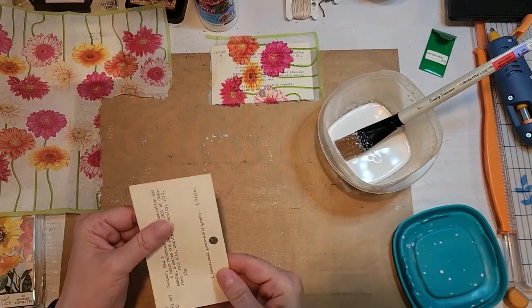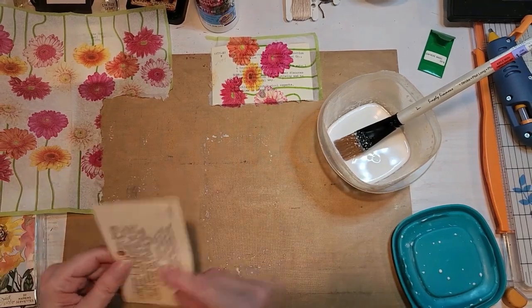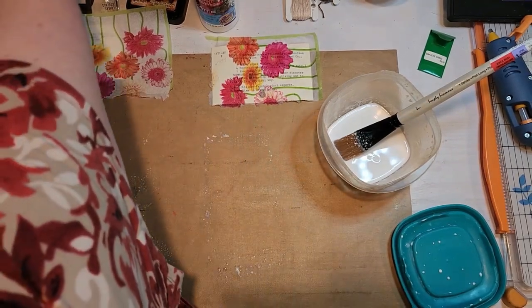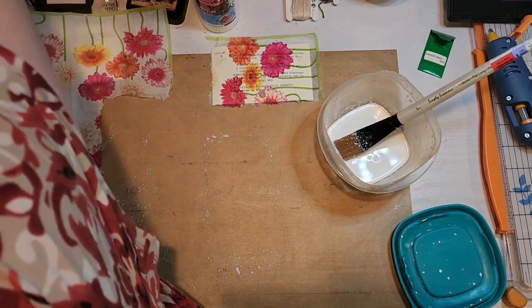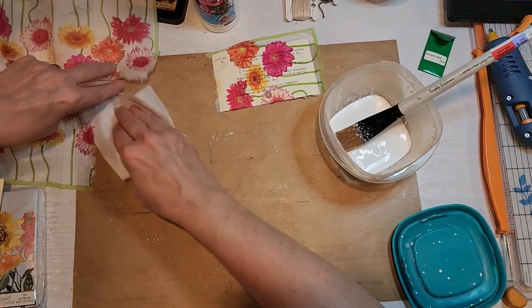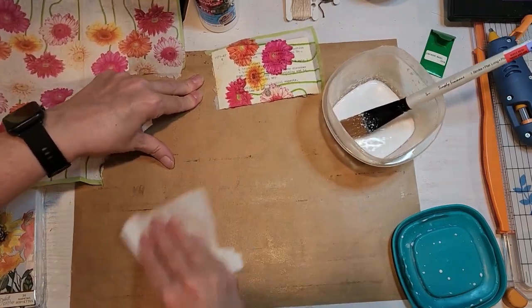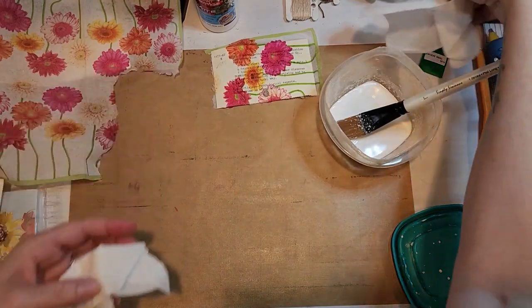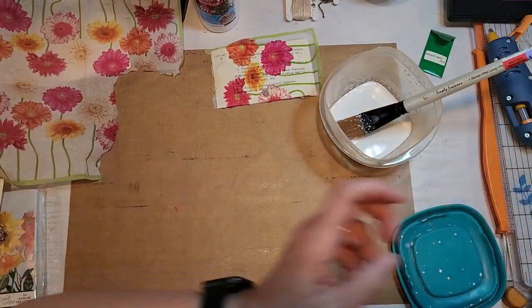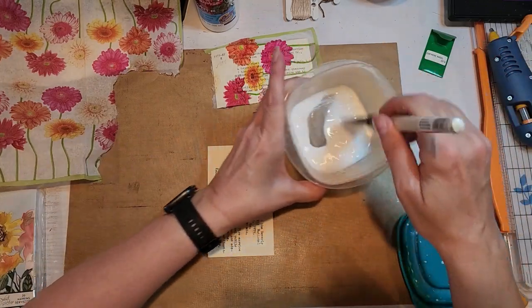That's how the first one's going to look, and once it's dry I'll take the rest of that napkin off. Let's try another one. I'm trying to decide which side to use because that writing will show through on a napkin with a white or light color background — and that's what I wanted it to do. I'm just trying to clean up my workspace here because I am a messy, messy crafter.